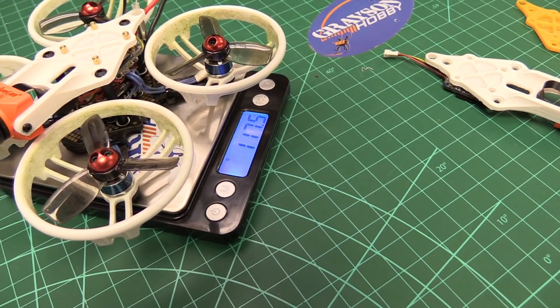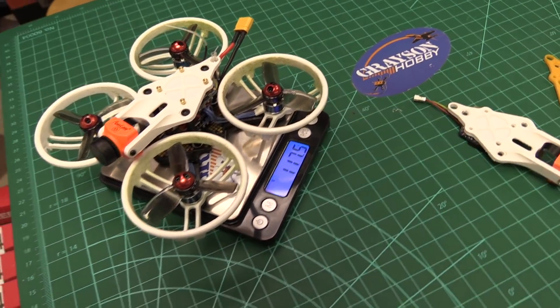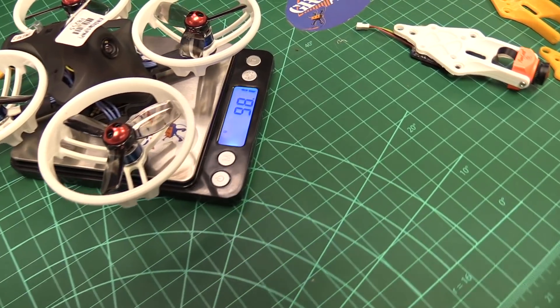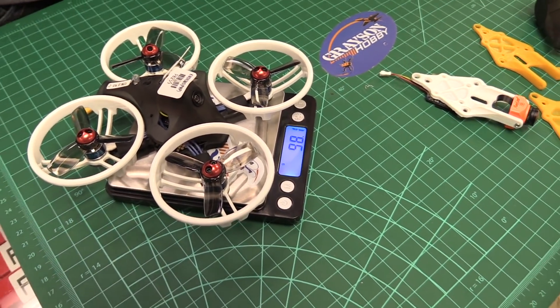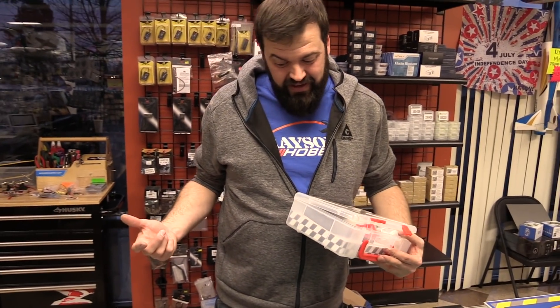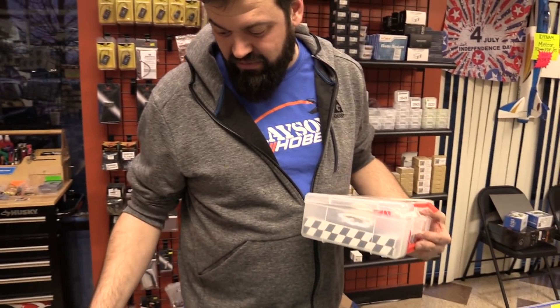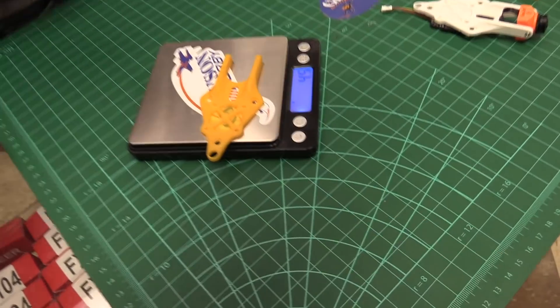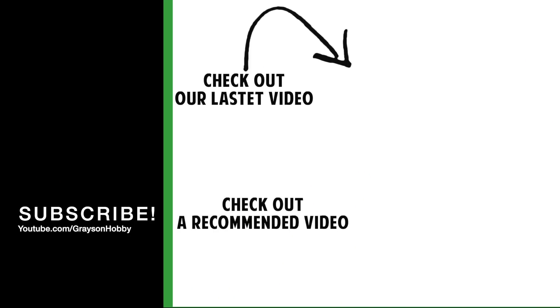117.5 grams — that also includes all the grass stains, dirt, and everything around the edges. The brand new one is 98 grams — about a 19 gram difference. Considering we're going to HD video, that's a heck of a lot less weight than a GoPro. That's a great little mod overall. That RunCam Split is four and a half grams.